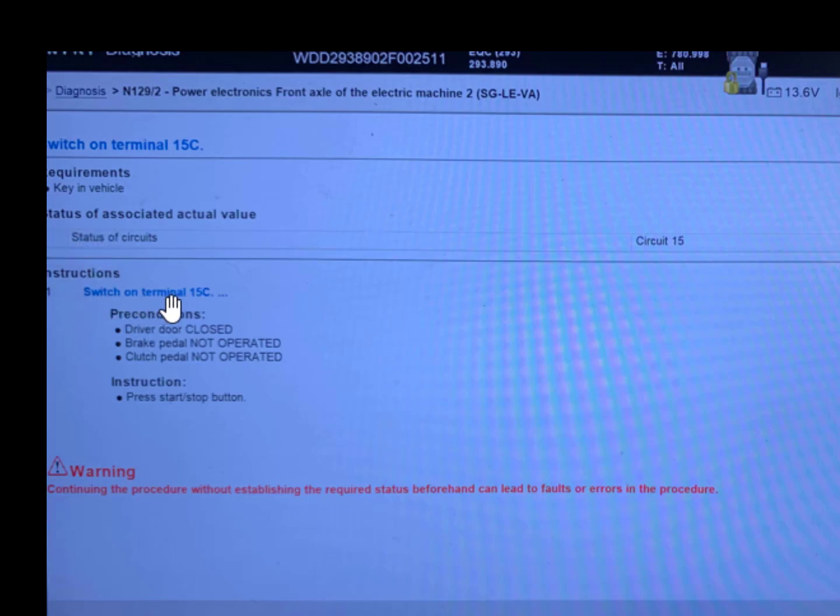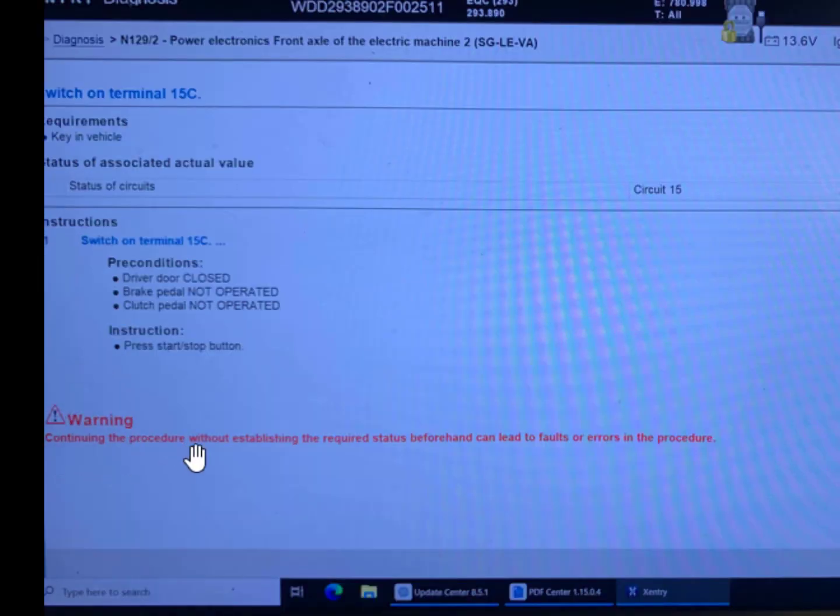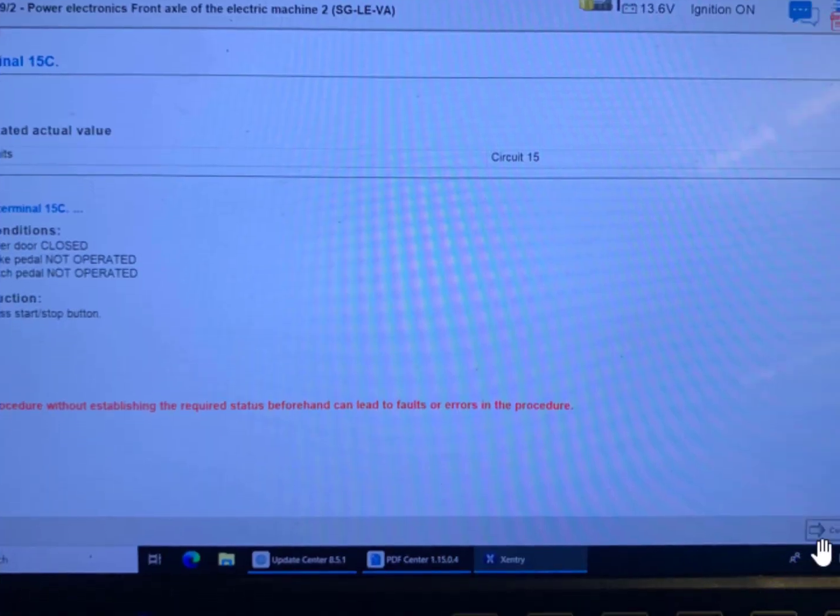Switch on terminal 15C. Preconditions: driver door closed, brake pedal not operated, clutch pedal not operated. This is the instruction before you proceed. Warning: continuing the procedure without establishing the requirement status beforehand can lead to false errors in the procedure. Make sure you do it correctly so there is no error, then click continue.